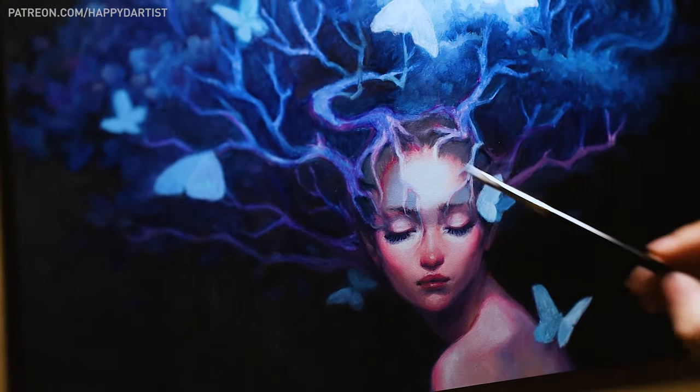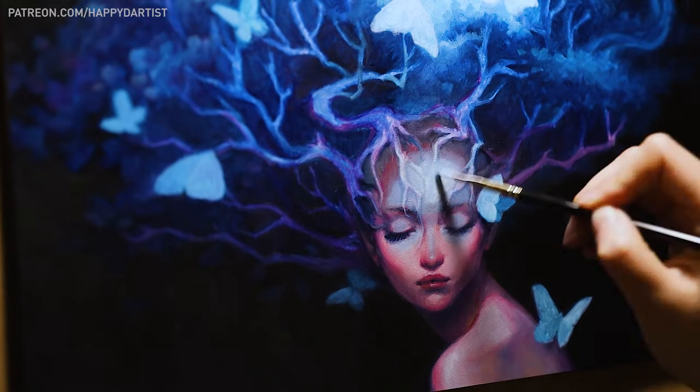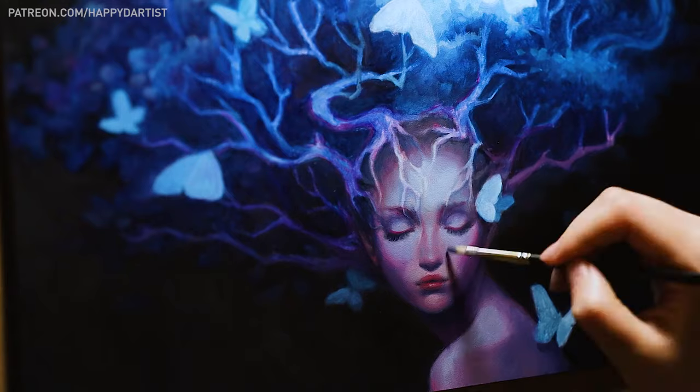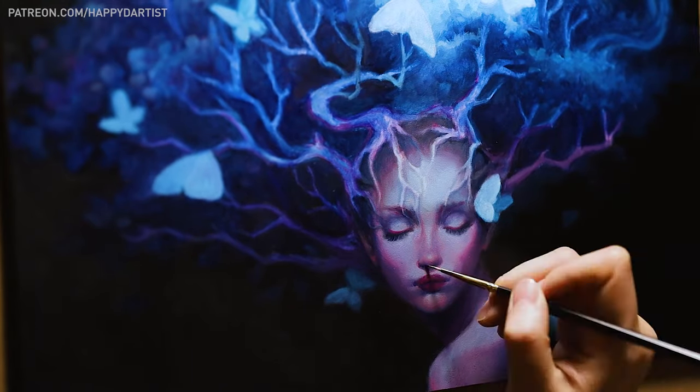Instead of going straight to color, I planned out the piece in black and white first so that I could focus more on designing the composition through values, contrast, and lighting. Then I added color after the black and white version was all complete.